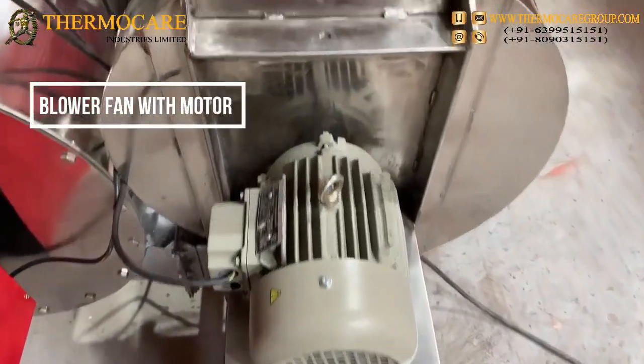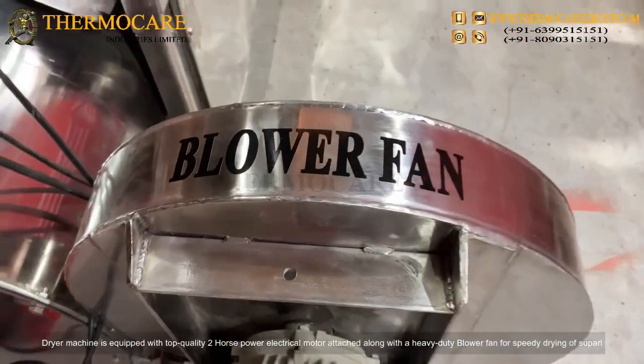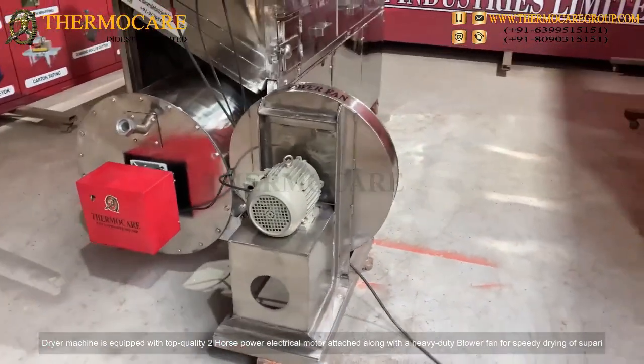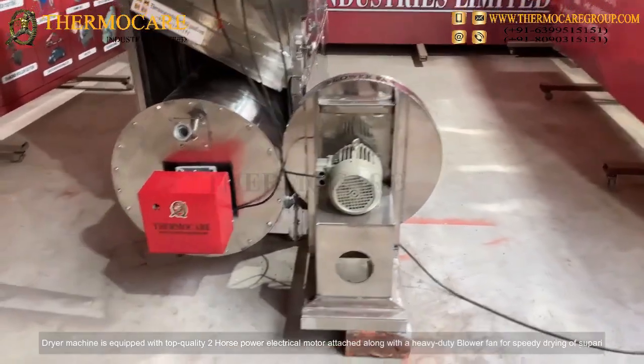Blower Fan with Motor: The dryer machine is equipped with a top-quality 2-horsepower electrical motor attached along with a heavy-duty blower fan for speedy drying of Supari.